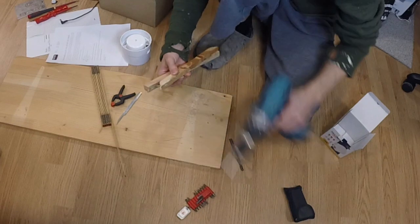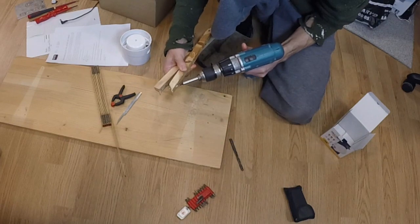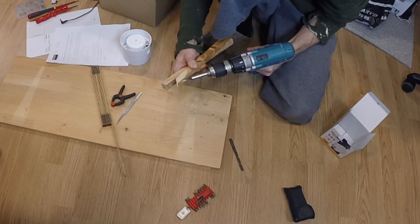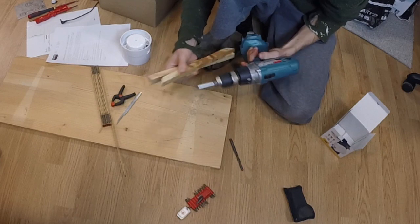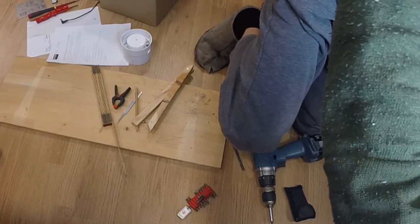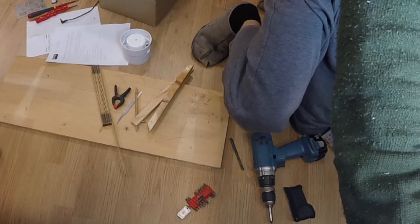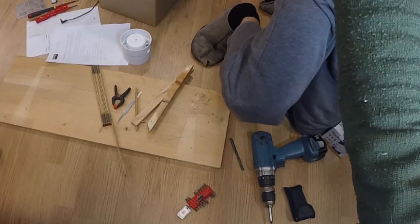You might need to adjust the center pivot screw so it is the same length, and depending on how big a circle you make, that both the pen and the pivot screw have a good angle down into the drawing surface.